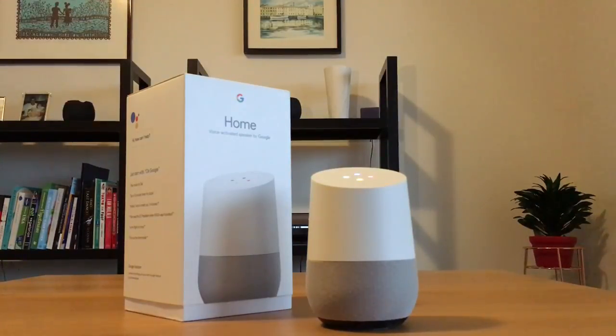Hey Google, is my flight on time? The status of Virgin Australia flight 1167 from Sydney to Cox's Harbour.